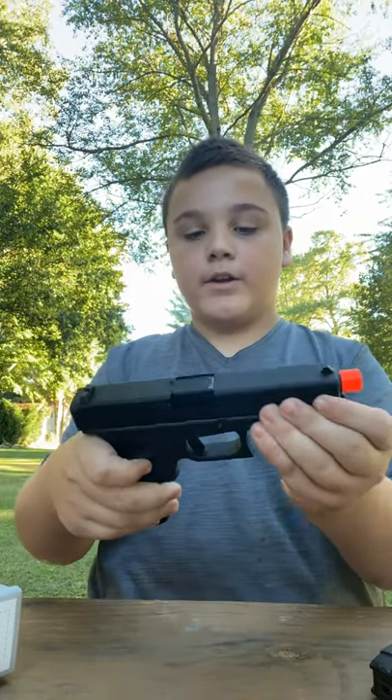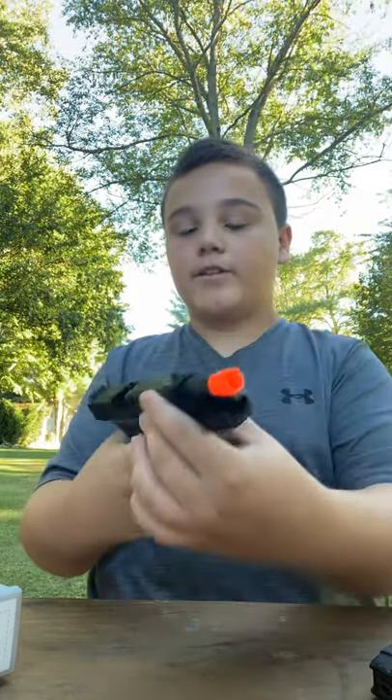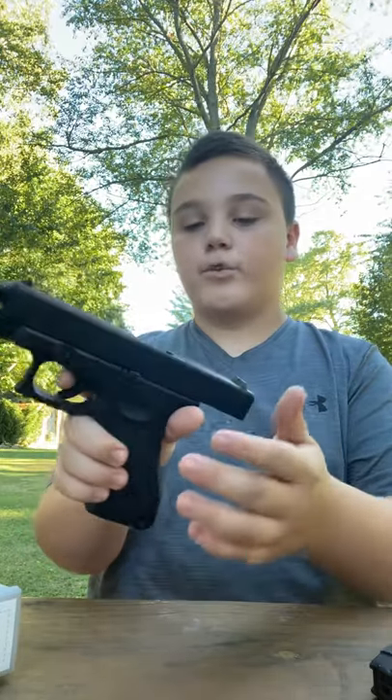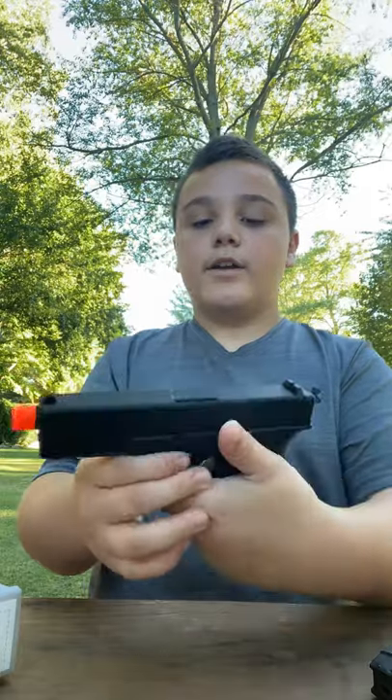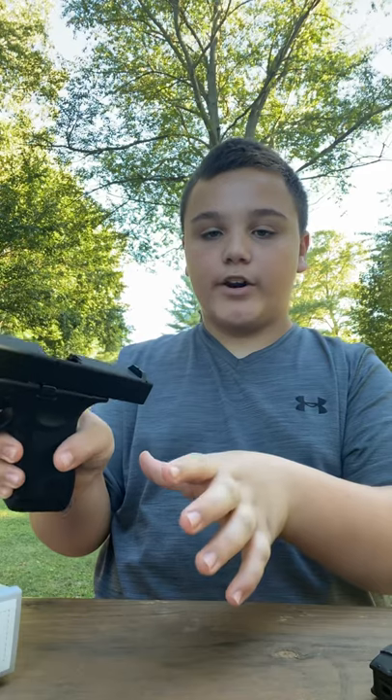First thing I'd like to get into is the gun itself. It's a pretty standard gun format. The only thing is it does not have a hammer, and without a hammer it means it's internally firing, so there's nothing to get caught on here.